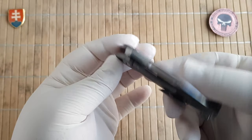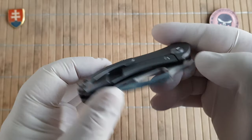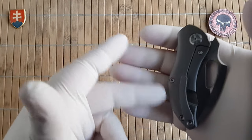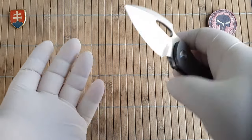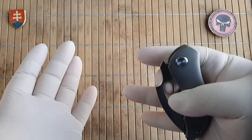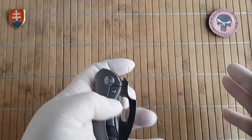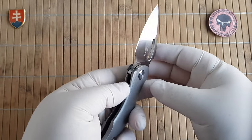Keep in mind if you are a right-handed user not to push too much on the frame lock, because it will prevent you from opening the knife. Have your fingers positioned here and it is completely smooth. It also has a nice middle finger flick.